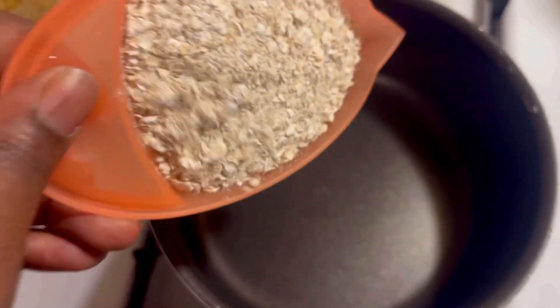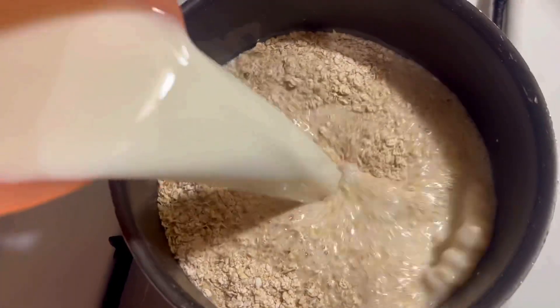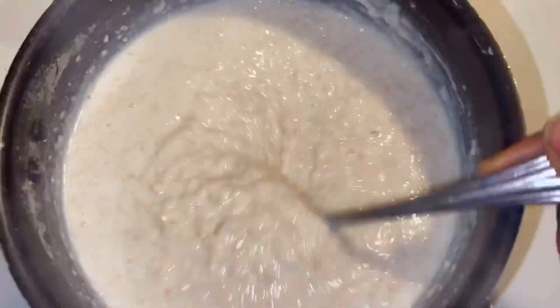First I'm gonna use one cup of instant oats, then two and a half cups of low fat milk — or you can mix it with water if you want — some salt, and let it cook for two minutes. This is how it looks after two minutes.